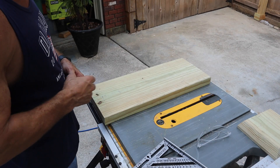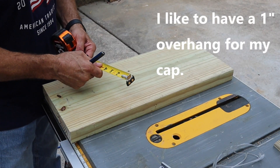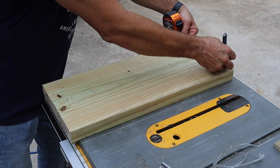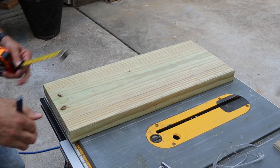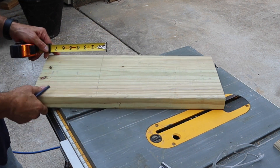I'll get my trusty tape measure out, set it at seven and a half inches right here, lock it in place, and I'll just run a line across. Now we will run one this way.